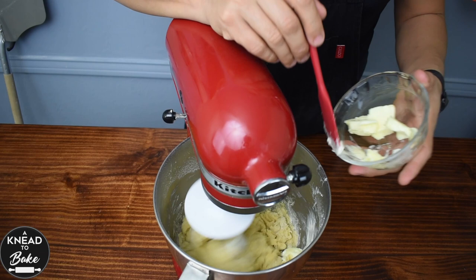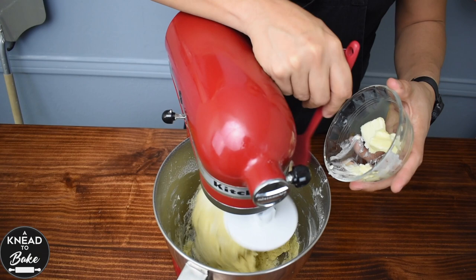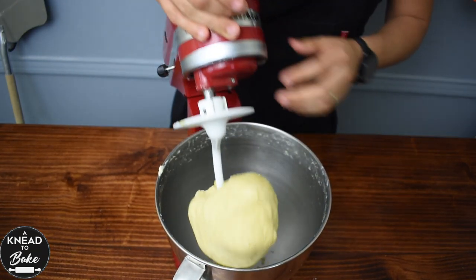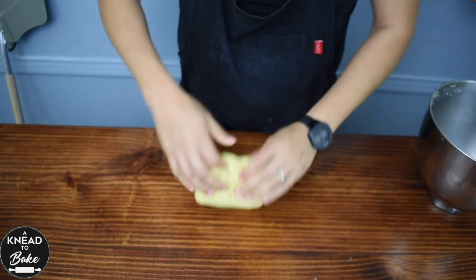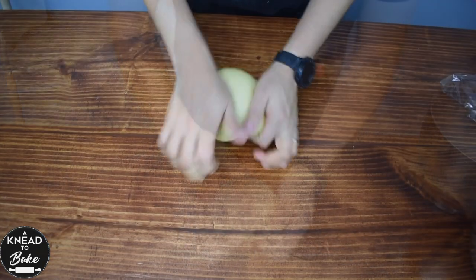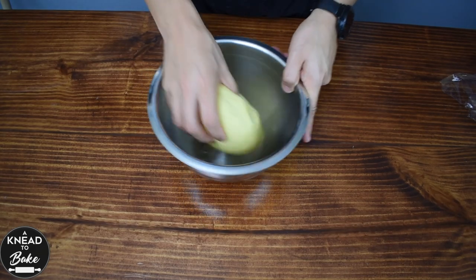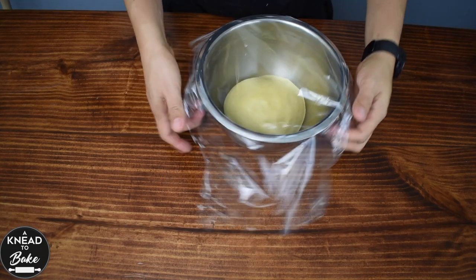Add 60 grams or a quarter of a cup of butter at room temperature, cut in pieces, as you knead the dough. When the dough is pulling off the walls of the bowl, take it out and finish kneading it by hand. When the dough is ready, shape it into a ball and place it in a greased bowl. Cover with plastic wrap and let it rest overnight in the fridge.